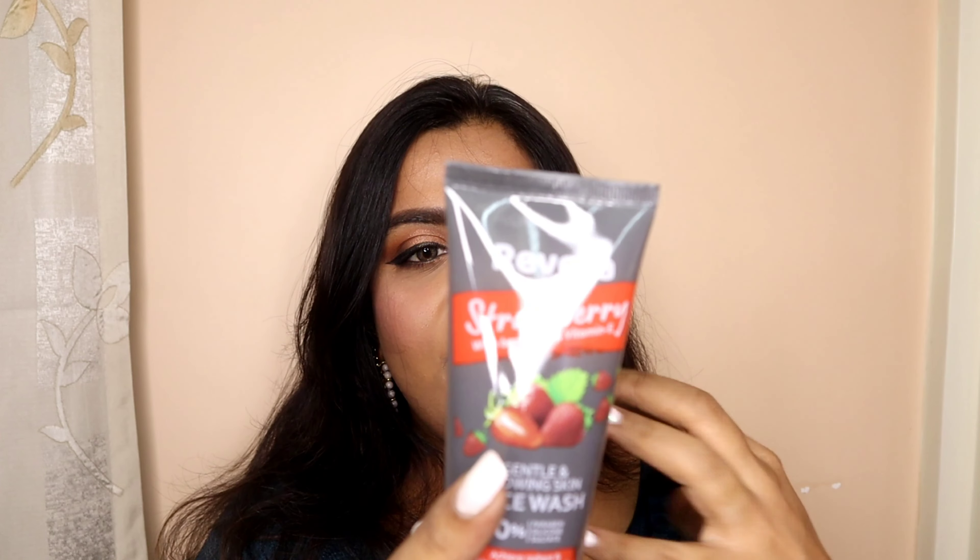Moving to the second variant, the strawberry variant. Along with strawberry it has bayberry and vitamin E — vitamin E is in almost all of these face washes. This one is very good for gentle and glowing skin. If you feel your skin is quite dull and dehydrated but you want a good amount of glow on your face in the morning, evening, or late at night, you can definitely go for the strawberry variant. Berry products are great for adding glow to your skin. Also, this product doesn't have any sulfates, parabens, or silicones, so it's good for people just beginning their skincare journey.